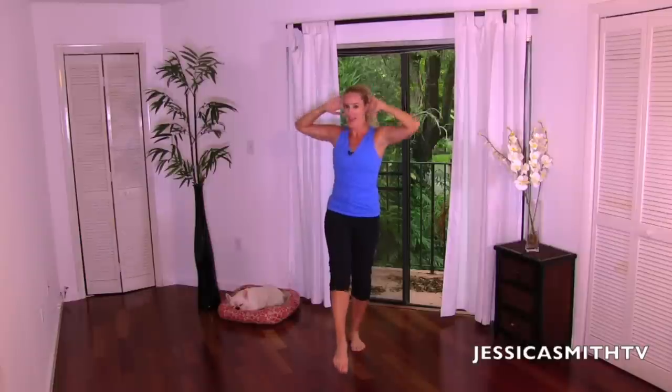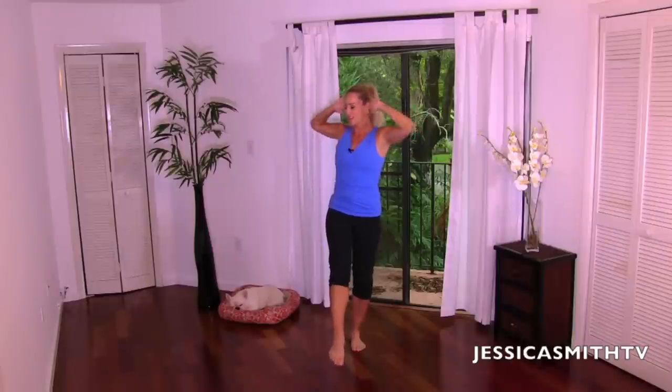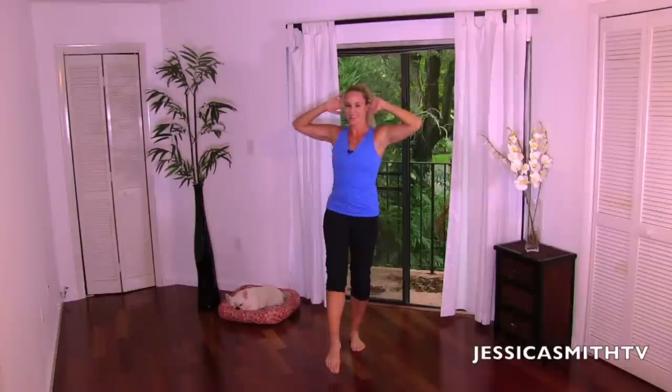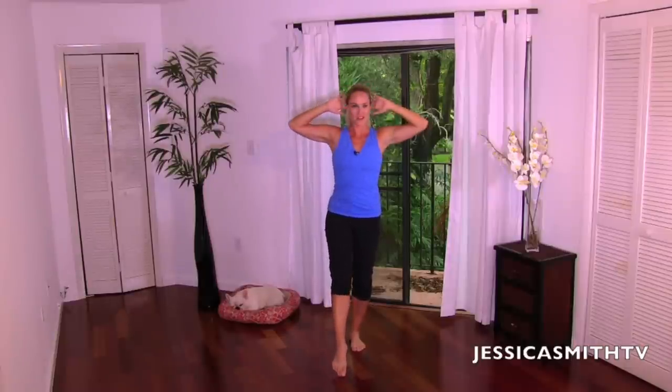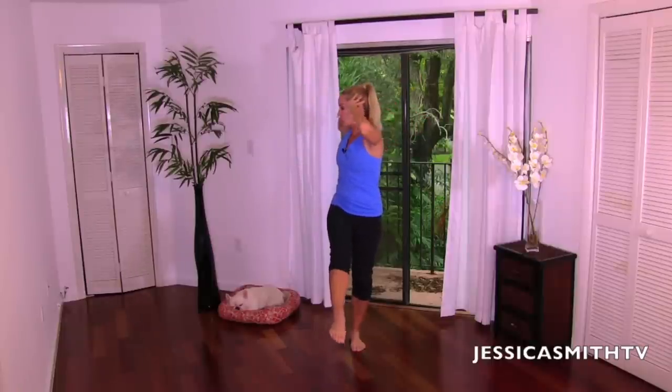Now let's go just a little bit faster — going for eight. And center, seven, tap that foot nice and light, six, don't pull on your head, five, four, three, give me two more, twist, last time. Beautiful.